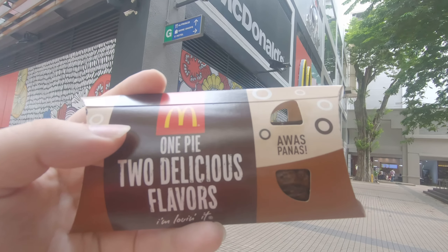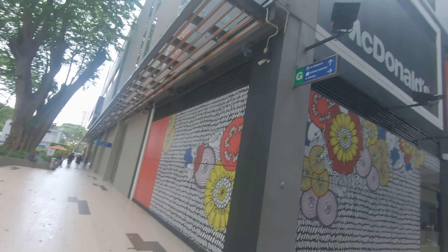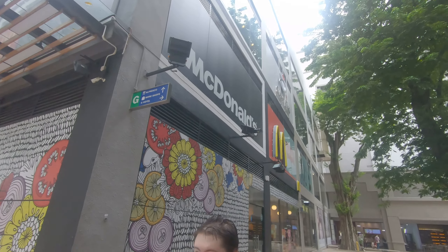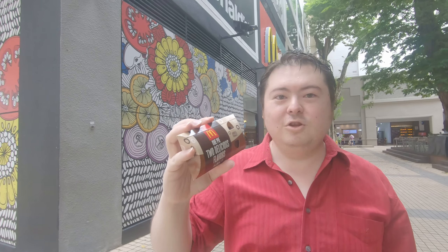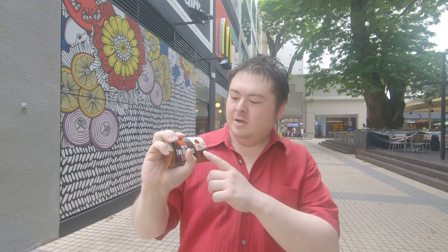One pie, two delicious flavours. This is new — this is McDonald's chocolate pie. Now full disclosure, I bought this pie 2 hours ago. It's hot. Don't leave your kids around it.